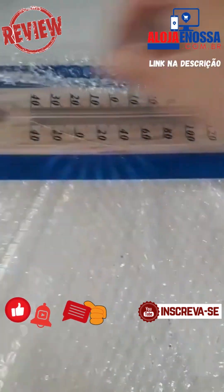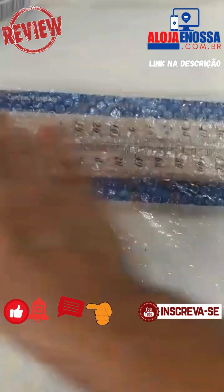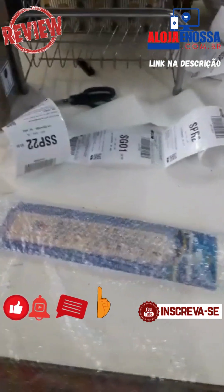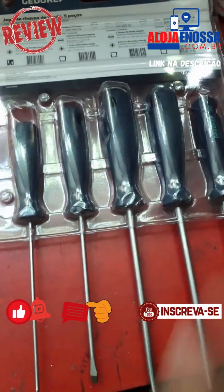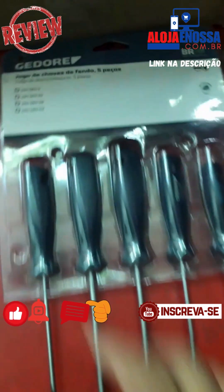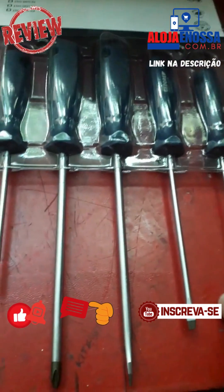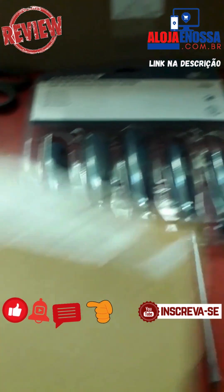É isso aí. Jogo de chave da G-Dory, cinco peças, produto original. Topzera aí. Cinco peças de chave fenda chata. Vamos fazer aqui o envio.